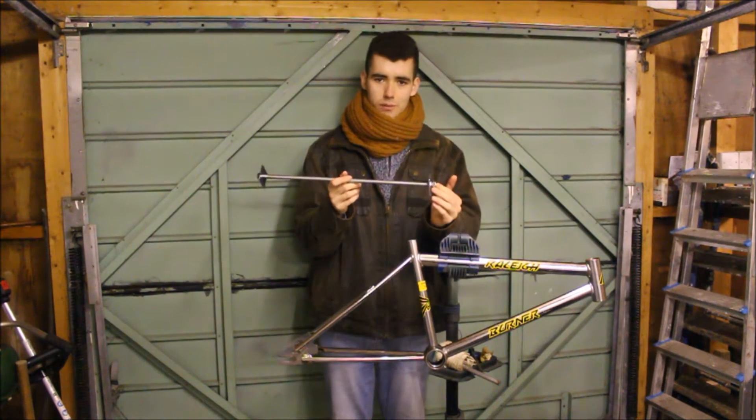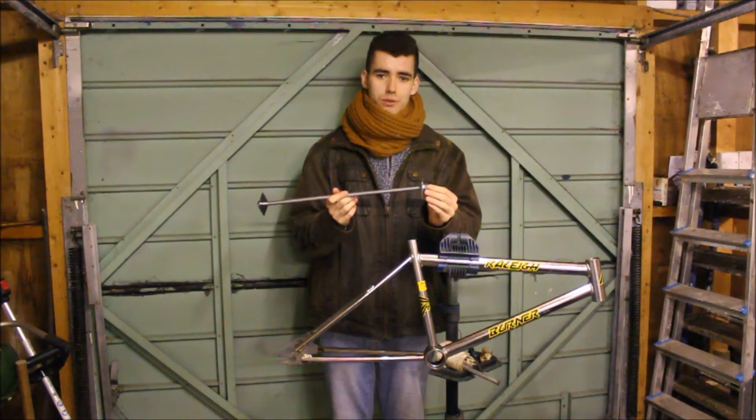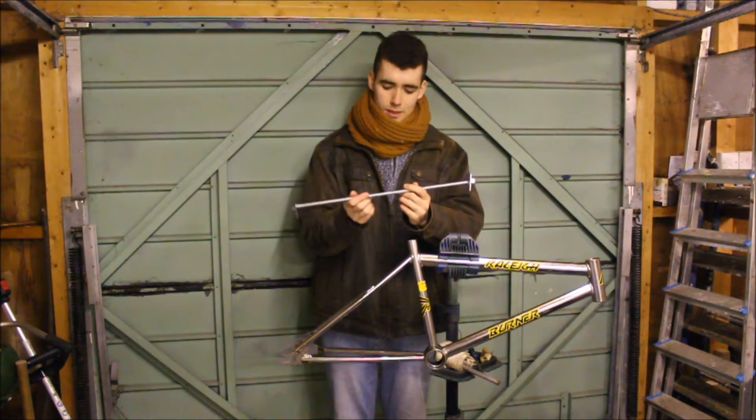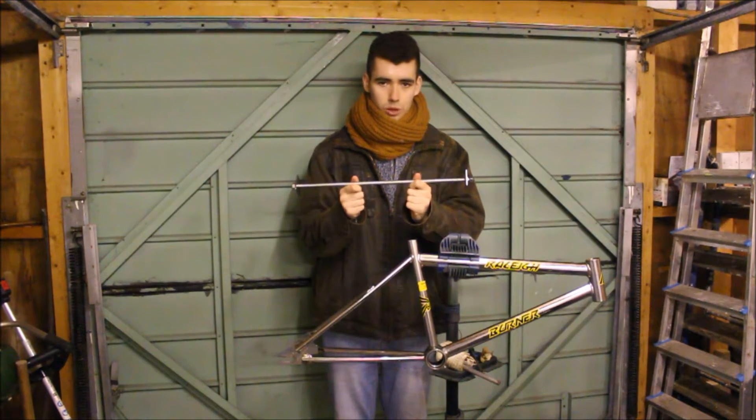Today we're going to show you how to make your very own headset bearing cup press. They sell these headset tools for around £50 on Amazon. They're very expensive tools and if you don't do a lot of rebuilds they're probably not worth it. Maybe I should invest in one but when I was doing the Falcon I made one of these and it did a wonderful job.